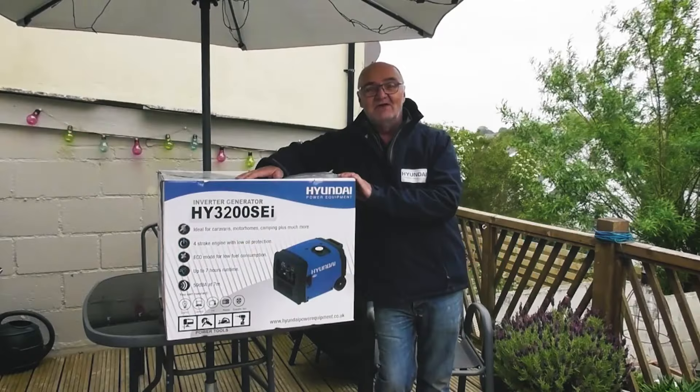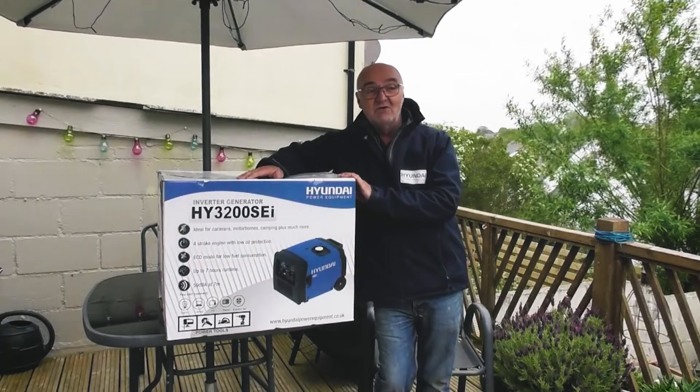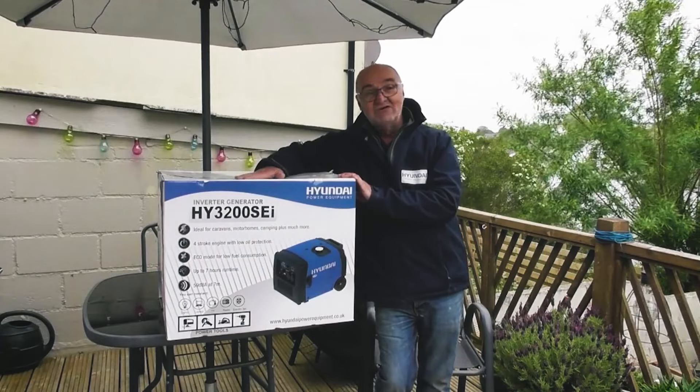Hi there and welcome to Hyundai Power Products. My name is Adrian and today we're going to be looking at the HY3200 SEI Inverter Generator.